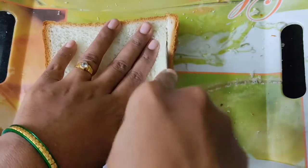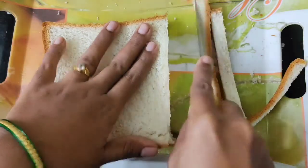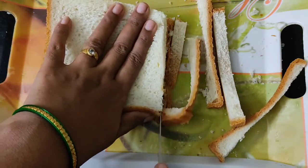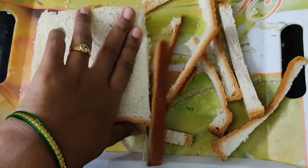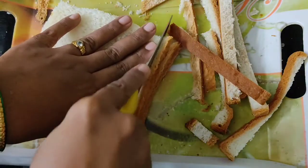Meanwhile, let me tell you that the Bahubali sandwich costs up to Rs. 400 in Mumbai and more than Rs. 100 in other places. All the credit goes to Bahubali, it seems. However, we tried this sandwich — now it's your turn to try it.